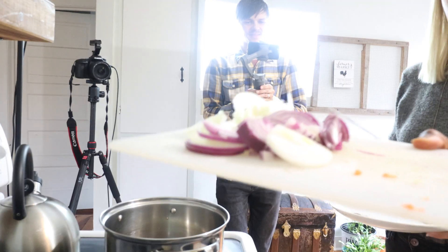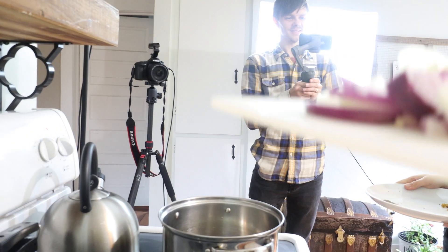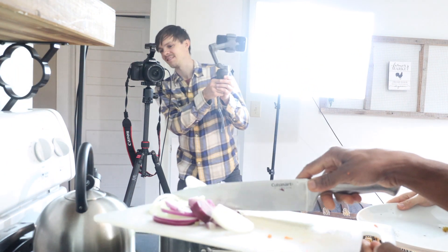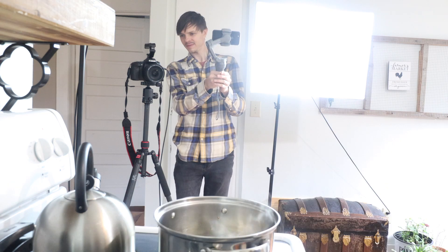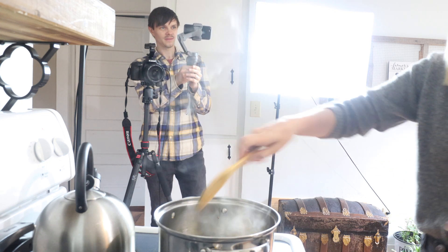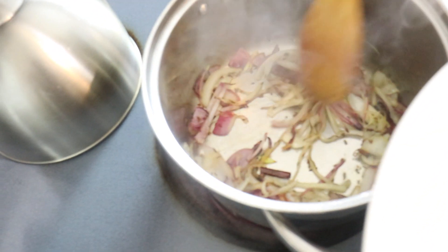Now we're gonna add some onion — just about half an onion. We'll put the pepper in after about three to four minutes. It's been cooking here for almost five to six minutes.